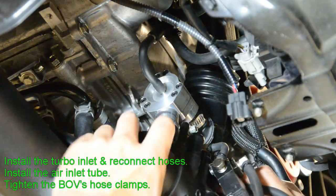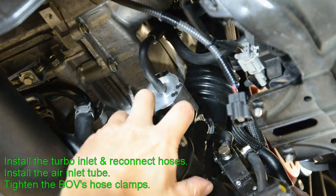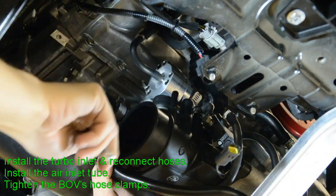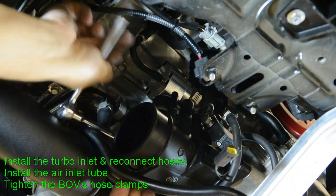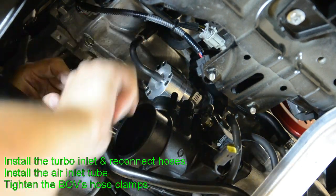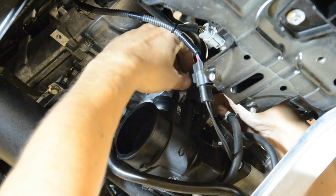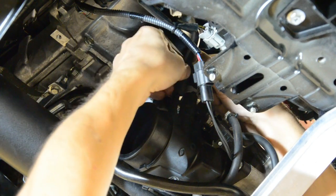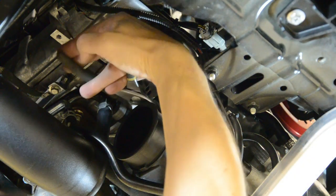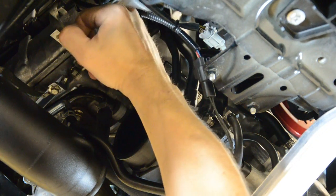Install the turbo inlet. Reconnect the hoses and reinstall the air inlet tube, and tighten the hose clamps. Reconnect the clip.